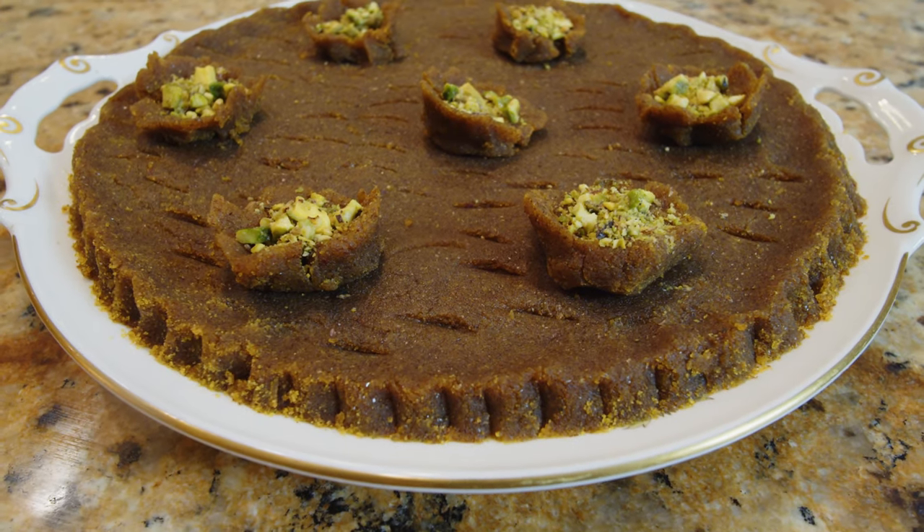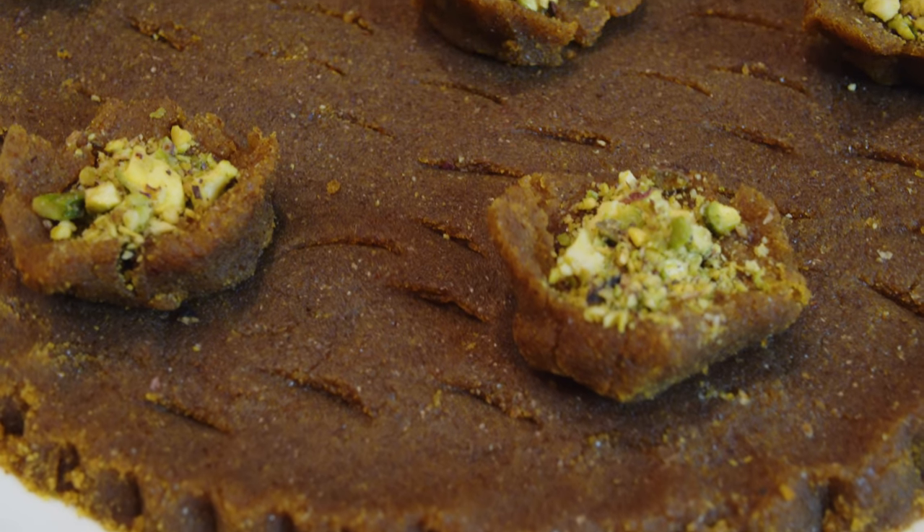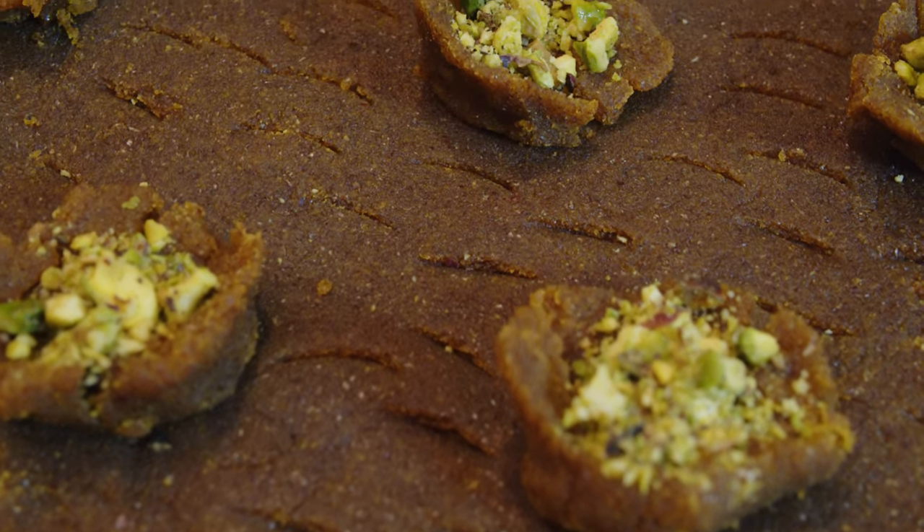It's very famous. There are many different kinds of halwa, but this is the famous one and I'll explain to you what the difference is going to be. The ingredients are not too many, but it needs a lot of patience, so let's go over the ingredients and start making it.